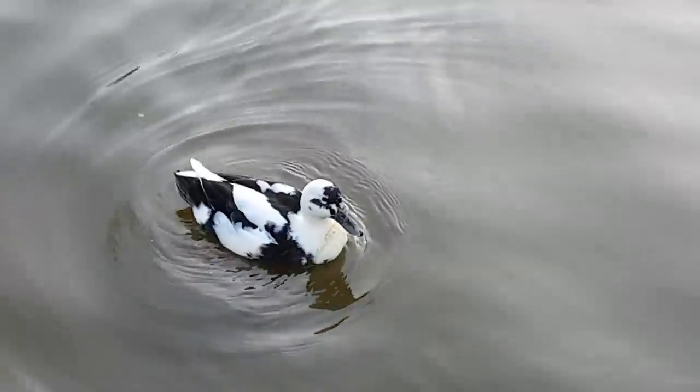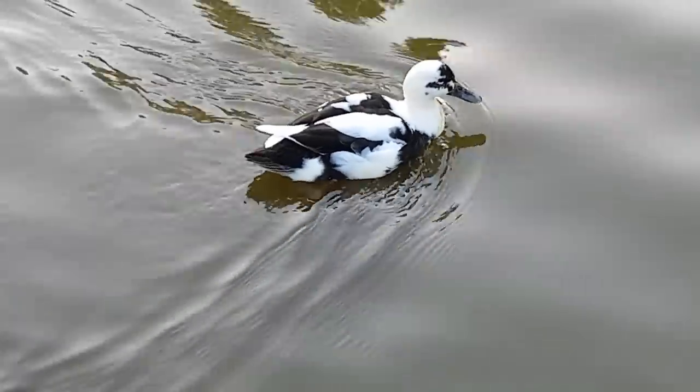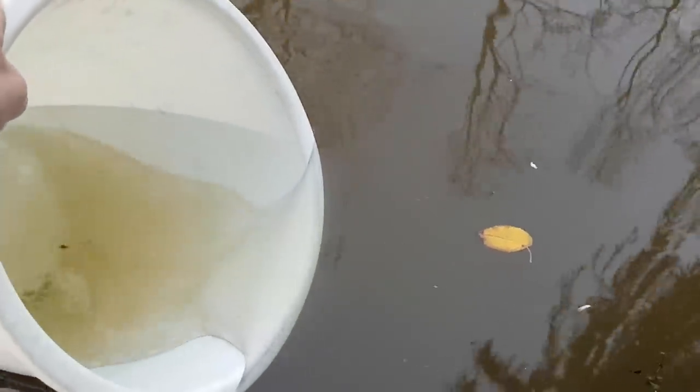Oh look, a pretty duck — a cow duck! I'm also taking some water, as well as some dirt scooped up with this net.